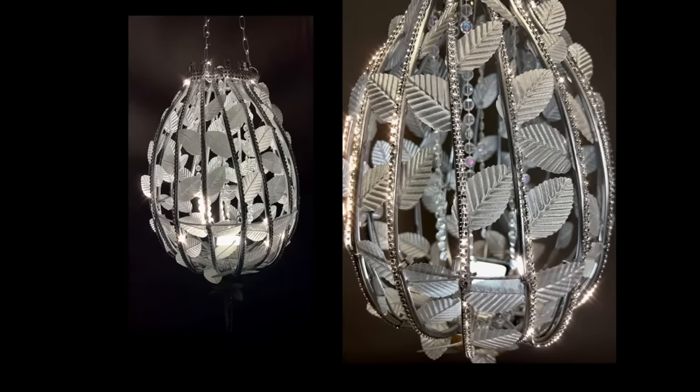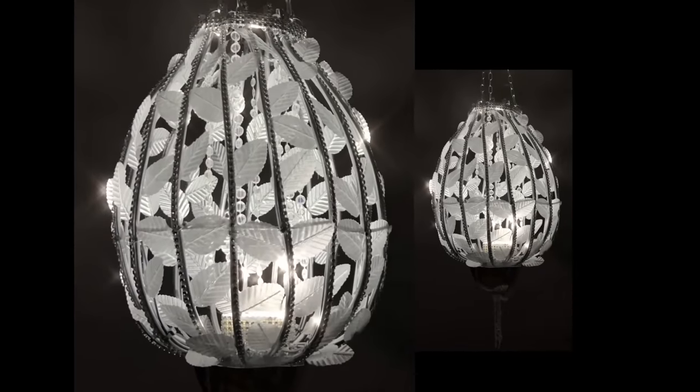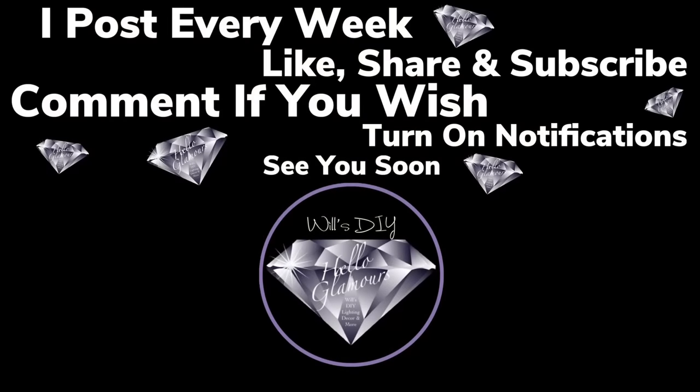Thank you so much for watching — I hope you enjoyed this DIY as much as I enjoyed creating it. I post new DIY videos every week, so like and share with family and friends, subscribe if you haven't, comment if you wish, and turn on your notification bell. I'll see you on my next DIY upload — see you soon, bye!